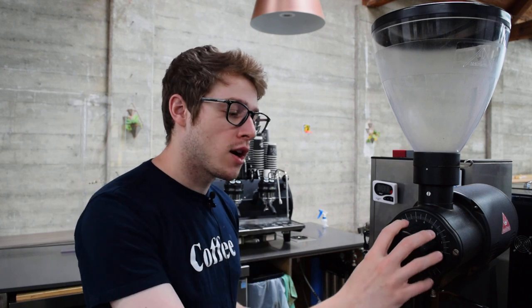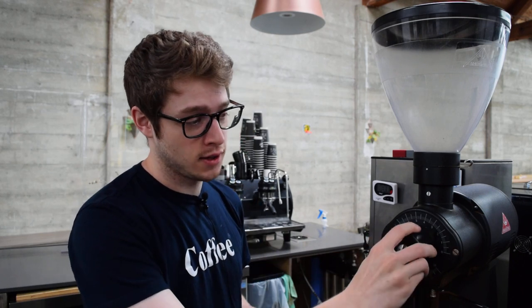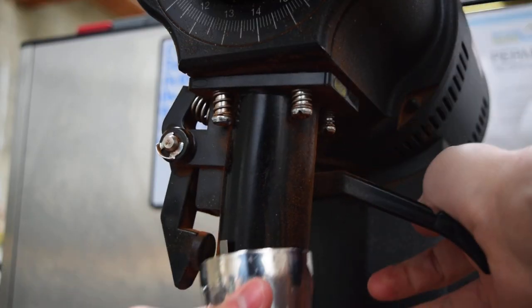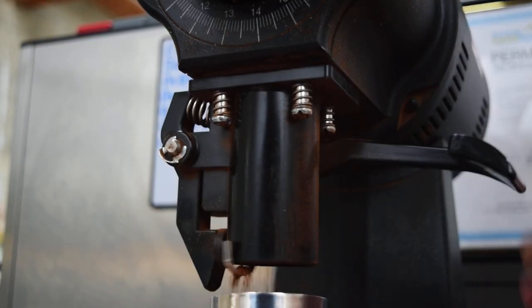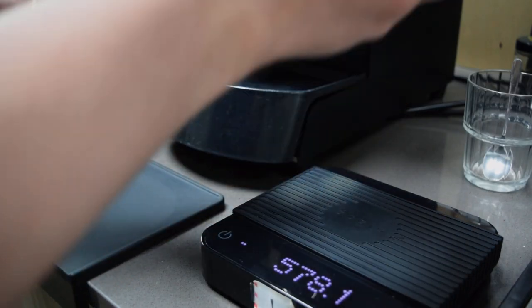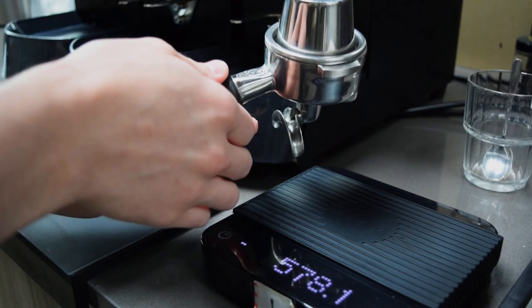Next we grind our coffee at the finest setting. This is where things get a little bit different between shops, and we're going to talk about this in more detail later on, but for now try it at the finest setting. Pass the grounds over to the basket — in our case we're using this little cup.